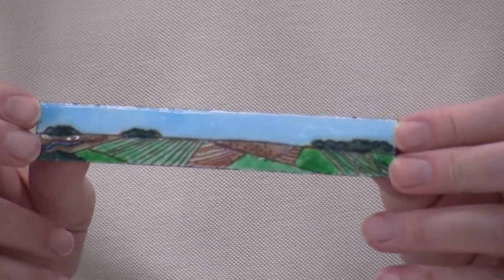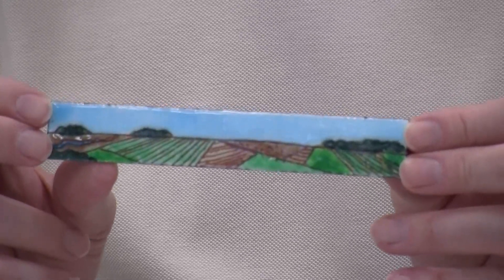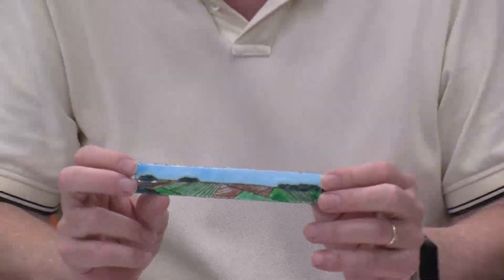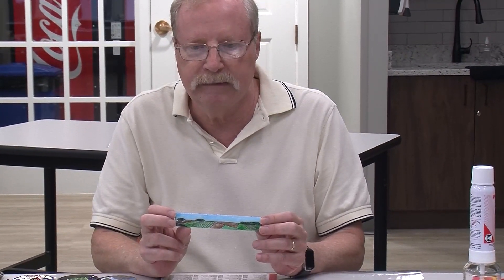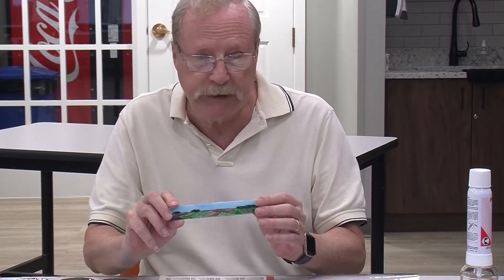Now, some of the examples I'll show have some freehand artwork done with them, but you don't actually have to be a good freehand artist to make really nice-looking enameled objects, because there's a lot of techniques that don't rely on that. I'm going to show you a couple today.